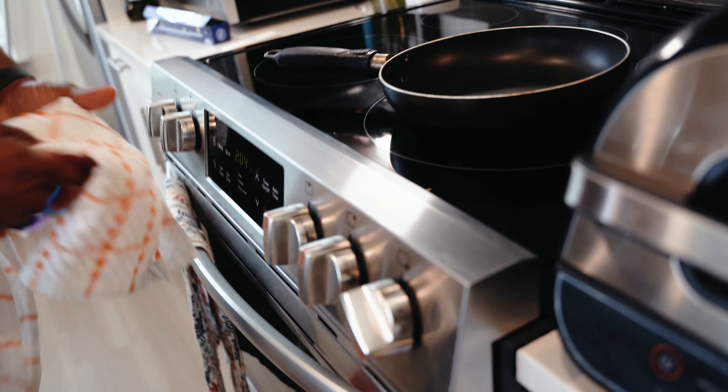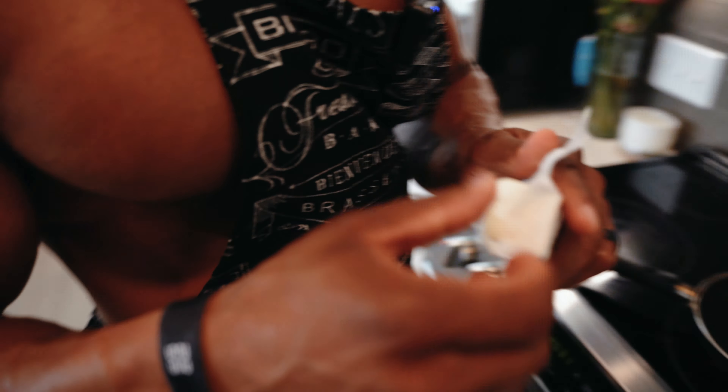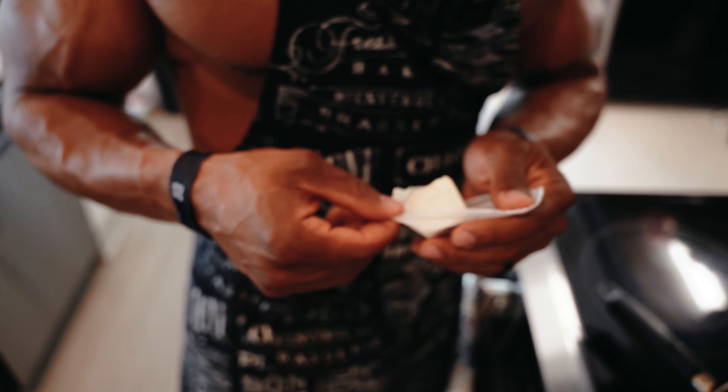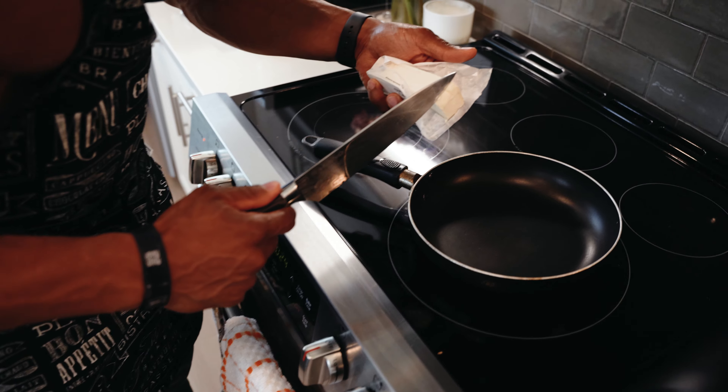I'm going to just let it toast in the butter. I'm going to come up with more tricks for you guys — I'm always experimenting. I'm cooking every day, so the more I learn, the more you're going to learn. And I don't mind sharing what I learned with you.